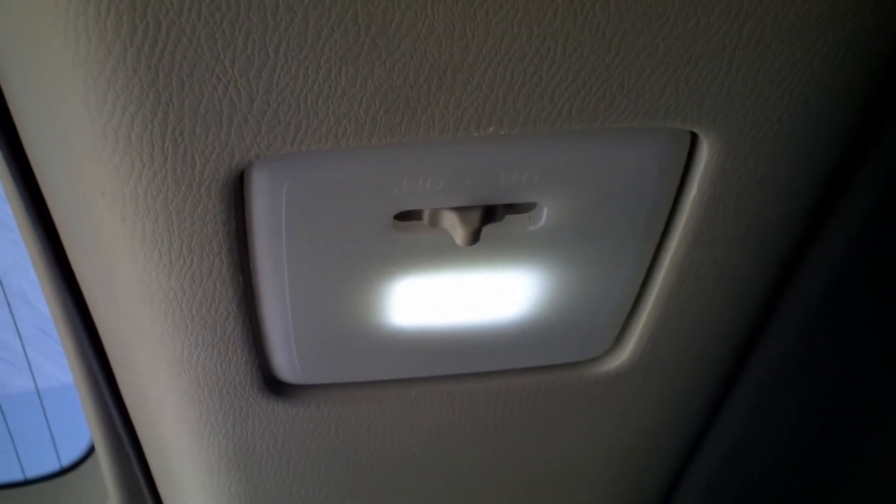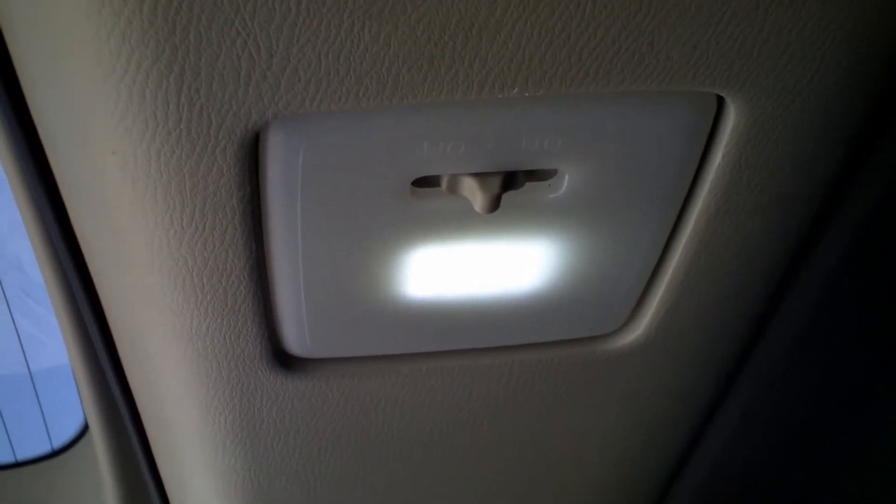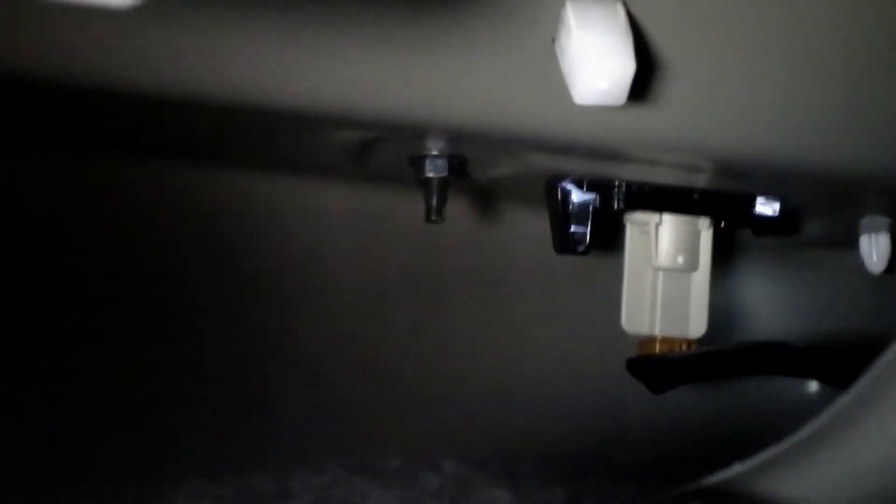Now we're going to the license plate lights for the QX56. To get the license plate lights out — I was trying from outside but couldn't find the spot to actually get it out, so I looked inside. There's this little cover right here — it's the emergency cover for when you lock yourself in the trunk. It goes all the way inside, and in there, that's the actual lights. Both of them.